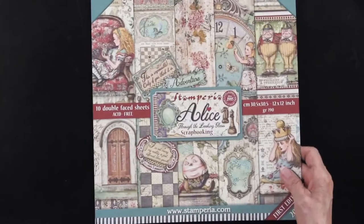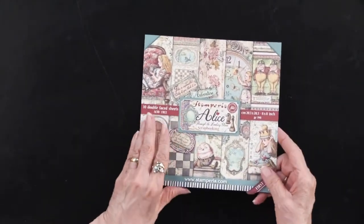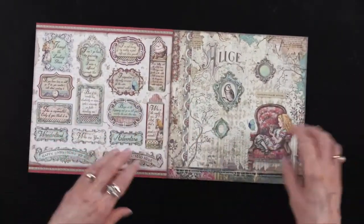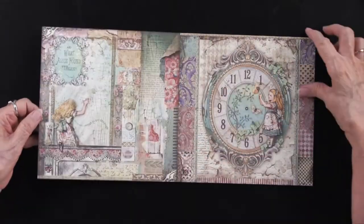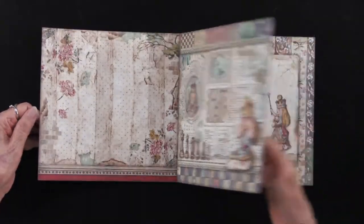You also have the same thing in the 8 by 8 as you had in the 12 by 12. So it's the same thing, just reduced down. Double-sided again. The same 25 cutouts will be in this one, and you can see both of them right here as I flip through.